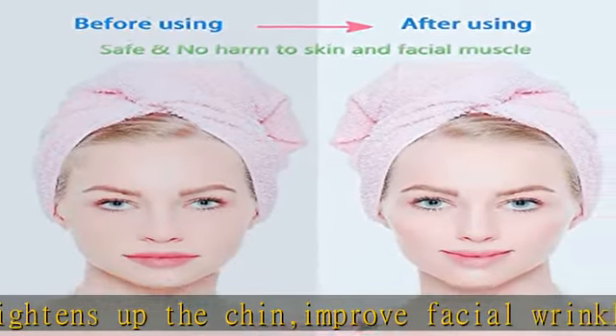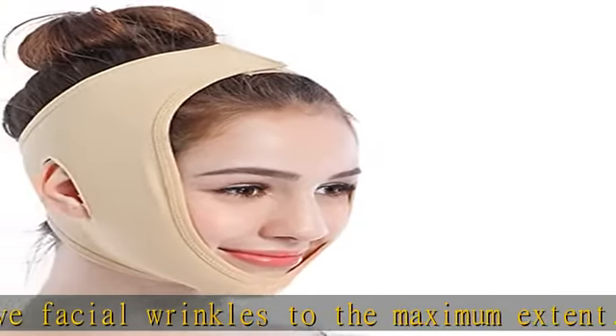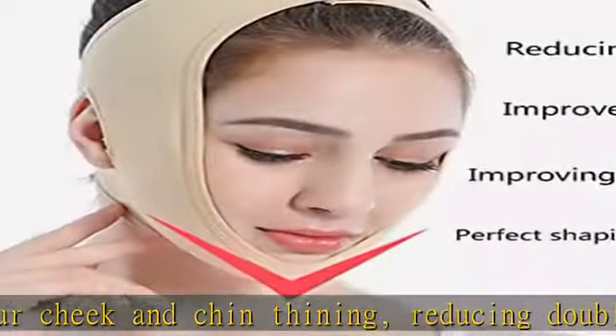All-round protection design: ergonomic design and special material to balance pressure, stereo cutting, suitable for all kinds of face types. Lifts up your facial contours perfectly, and can moisturize and keep warm to tighten your skin.